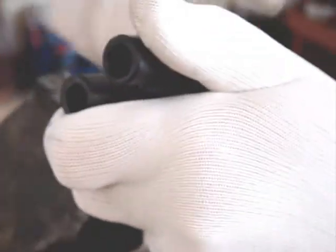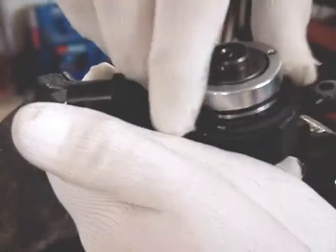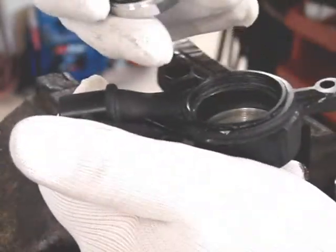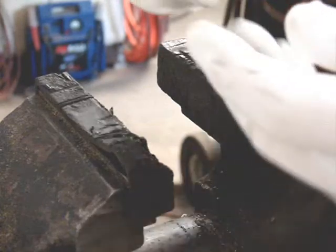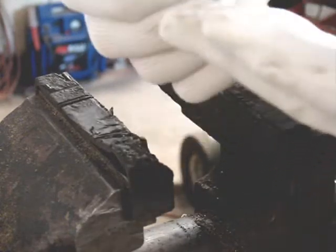And you have your new one ready to go. That's how it comes complete — it even has the o-ring on it that seals it to the housing. You inspect the housing and make sure it's nice and clean inside. This is what the replacement unit looks like; it's all ready to go.